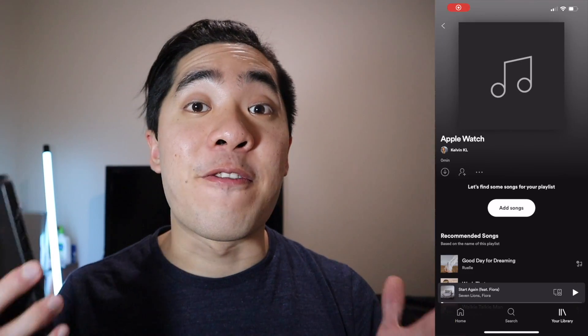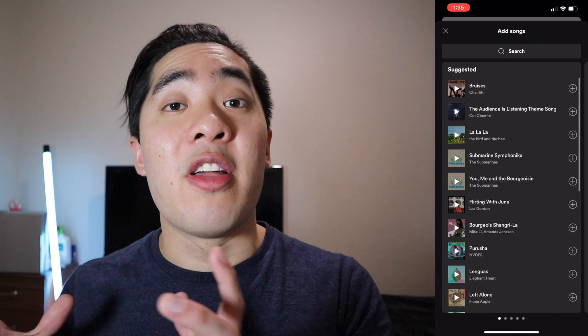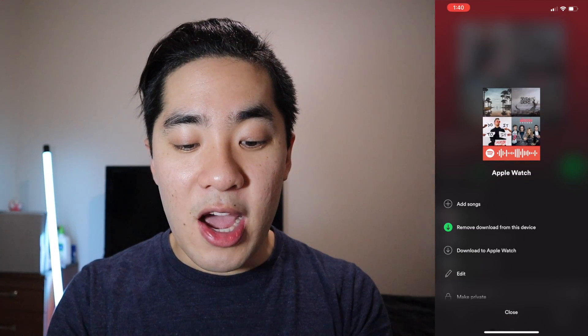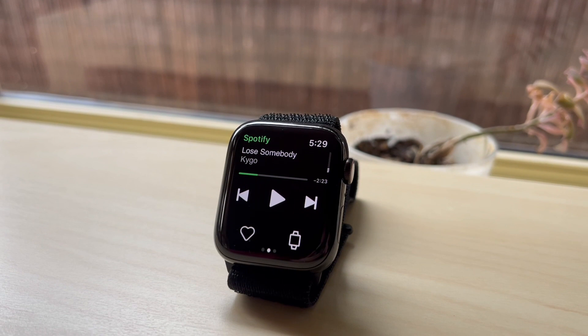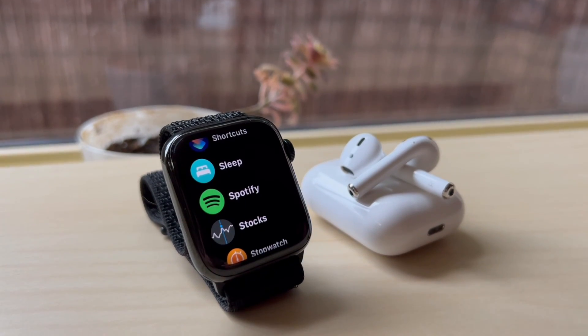Let's open that playlist and from here we can add whatever songs we want. Just bear in mind, the more songs you put in this playlist, the less space you have on your Apple Watch. Once your playlist is ready, open up the playlist, press on the three dots, and then press 'Download to Apple Watch.' Now if it takes a while to download all the songs, here's a quick tip: if you disable Bluetooth on your Apple Watch, Spotify will automatically download the songs via Wi-Fi. Wi-Fi is so much faster than Bluetooth, so doing this will save you so much time, especially if you have a lot of songs.